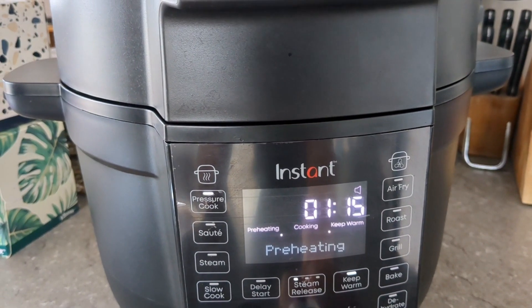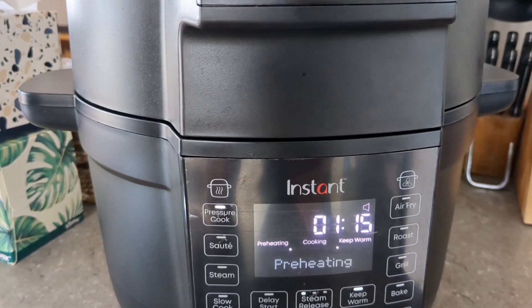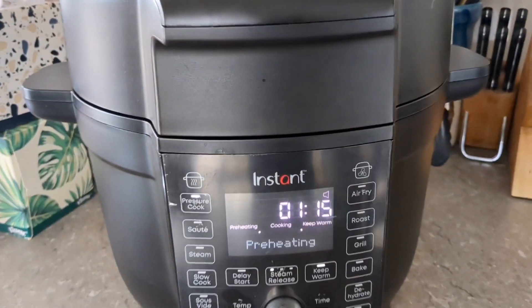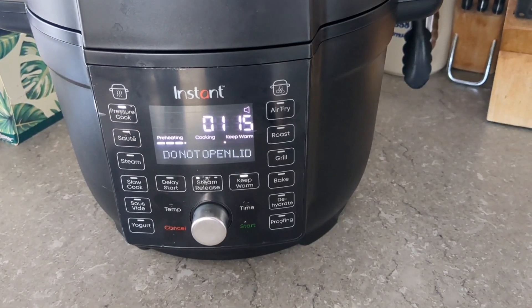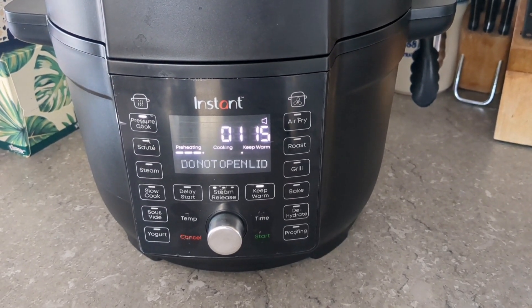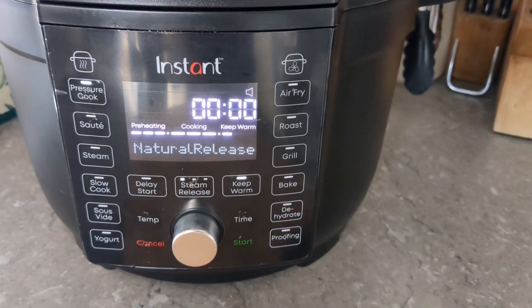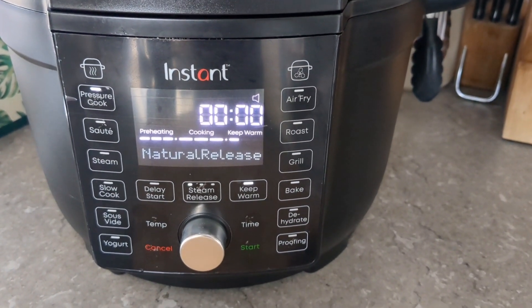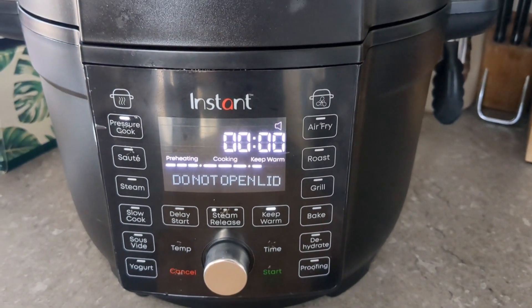It's now preheating. I just let the pressure cooker do its thing. It's finished preheating and has just started the cooking process. It's now finished cooking and is doing the natural release.